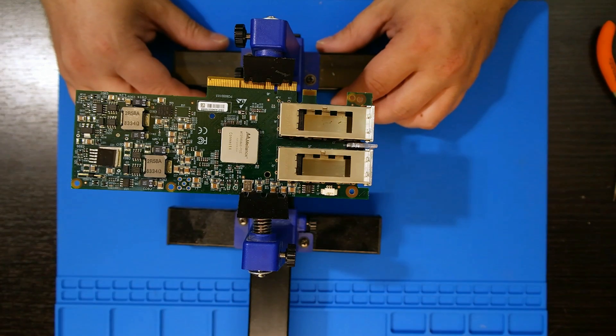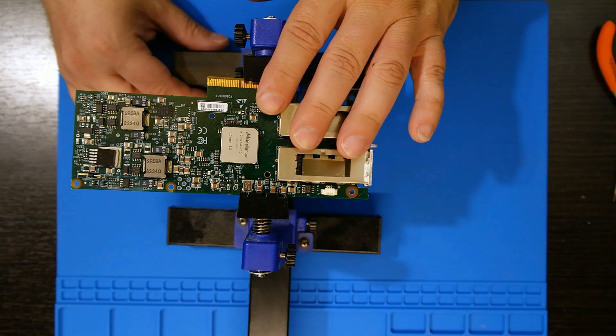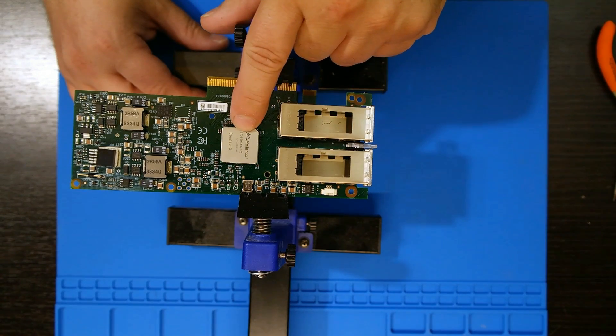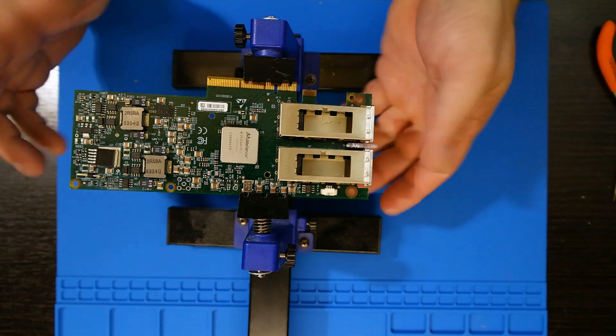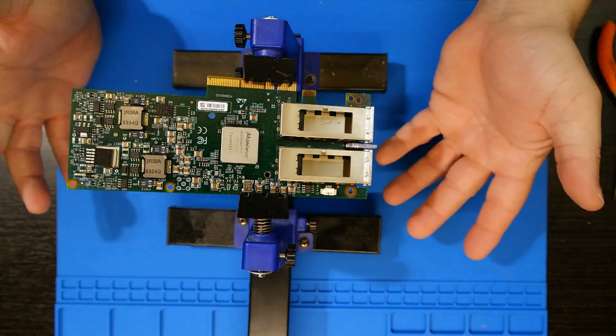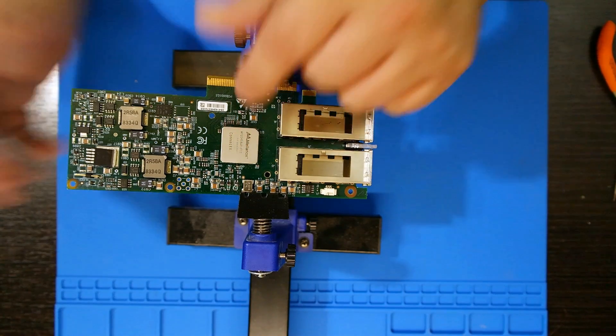Hey everyone. Today I got a hold of two old 1U blade servers and I wanted to play with some of the circuit boards that are in them. I want to do some hot air removal of some chips because I want to save this for my chip collection — at least this one right here. This is a dual port 10 gigabit networking card, but I want to save this chip because yeah, it looks cool.